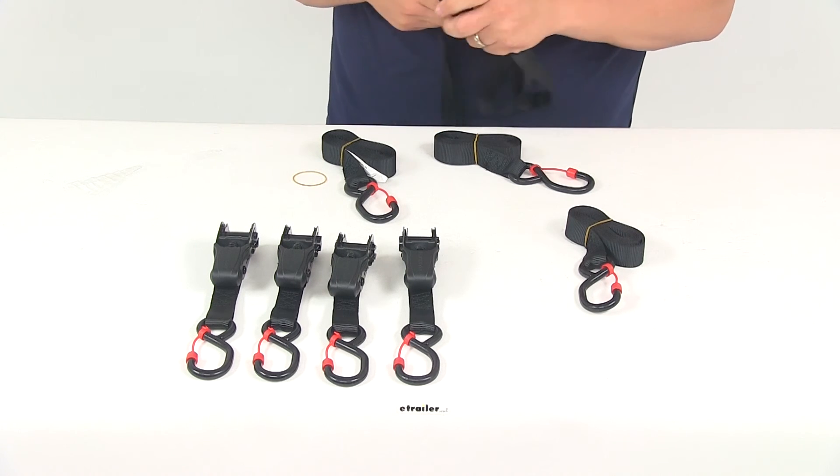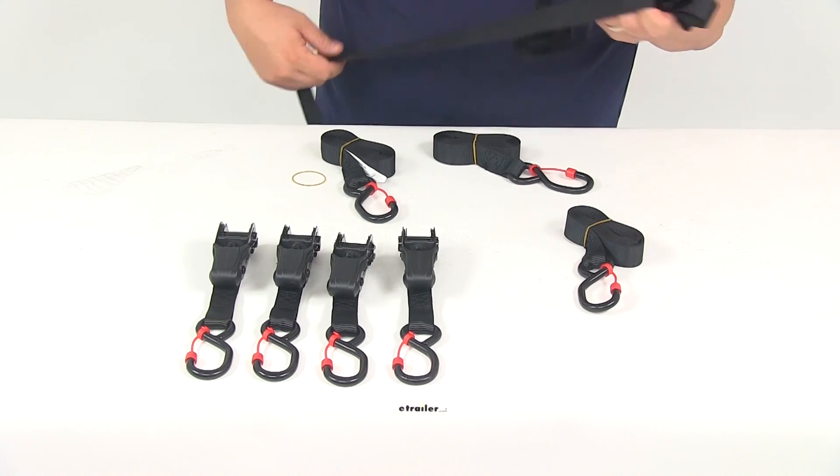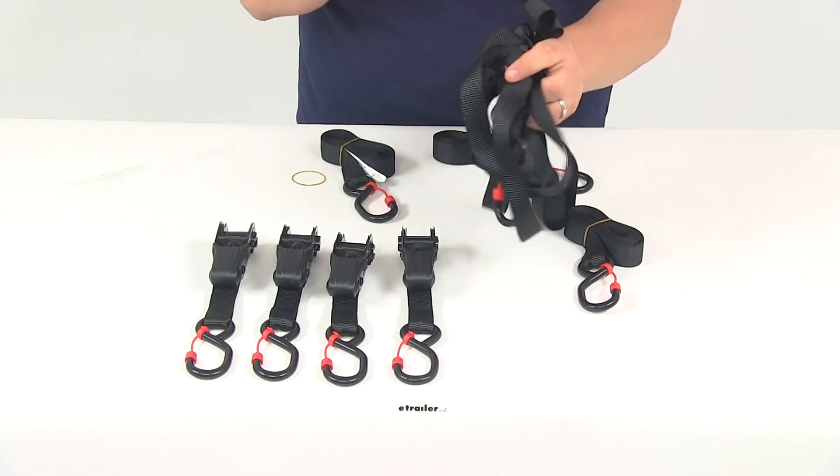That's going to do it for today's review of part number EM01416 — these are the Ericsson Ratchet Tie-Down Straps with the safety hooks.